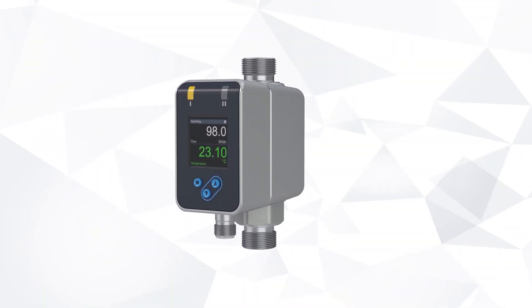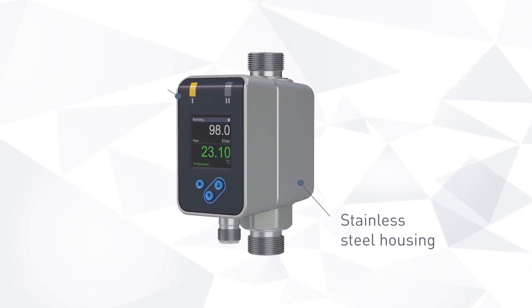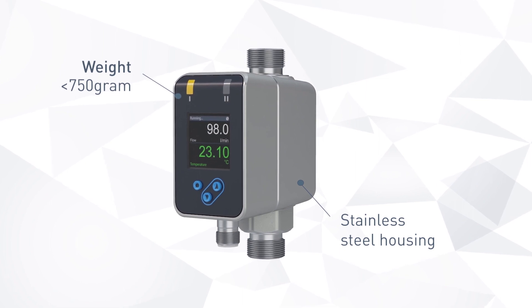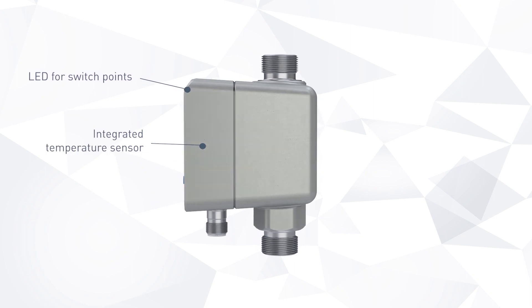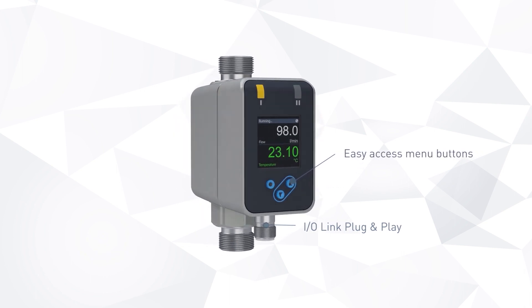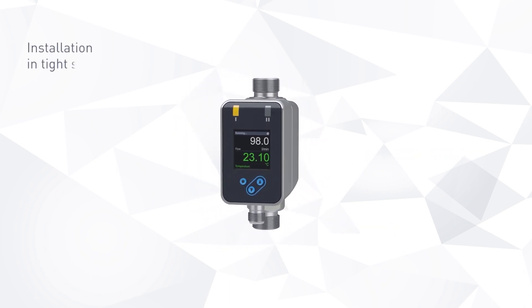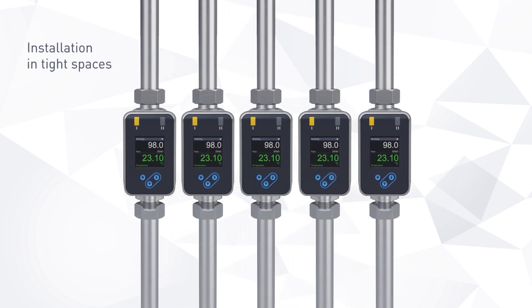The device has a robust 2 mm thick cast stainless steel housing. With less than 750 grams weight, it can be mounted without additional fixtures. The harmonized housing design allows easy integration across all connection types and diameters.